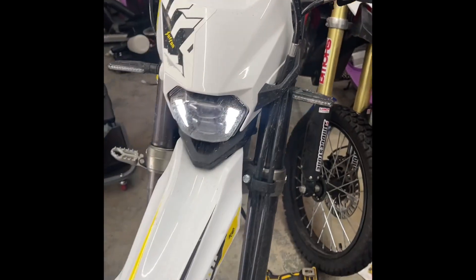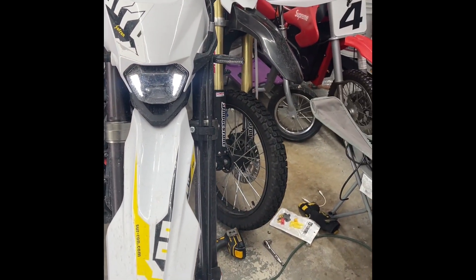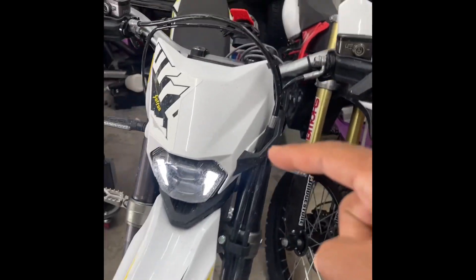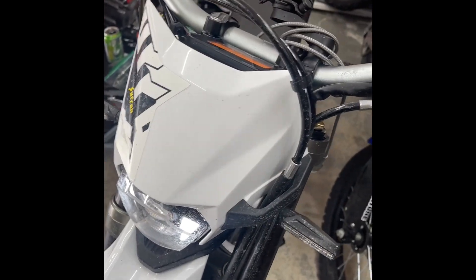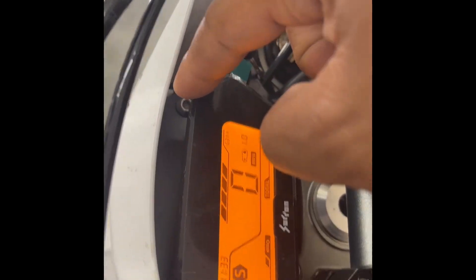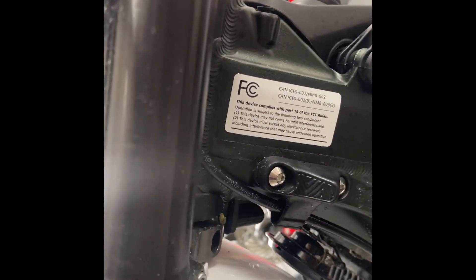This is how we're going to remove the faceplate to access the wiring harness. To remove the number plate, headlight cover, whatever you want to call it, we're going to need a 3mm Allen key to remove four bolts — two up here by the instrument cluster, and then one on either side on the left or right side.